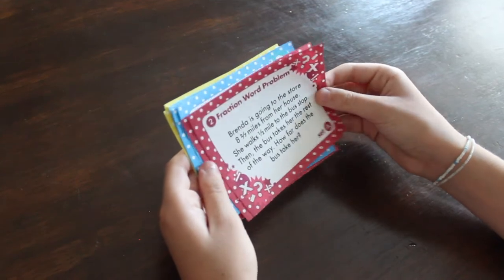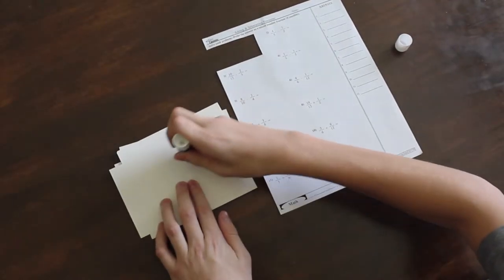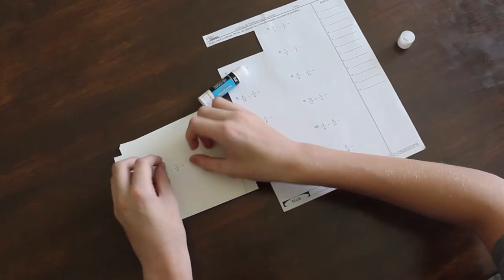Task cards are very simple to prepare and there are so many ways you can use them. You can buy them off Teachers Pay Teachers or Etsy from a seller like me, or you can make your own. To make your own, just choose a worksheet, cut out each equation separately, and glue it onto a 3x5 card.